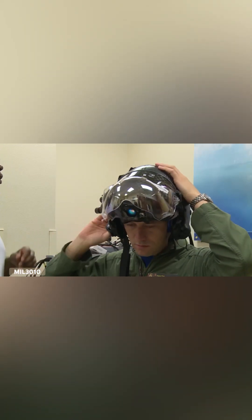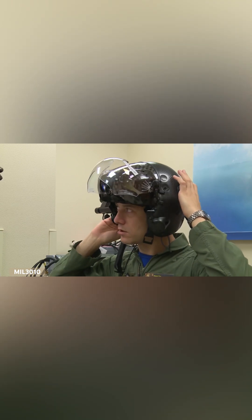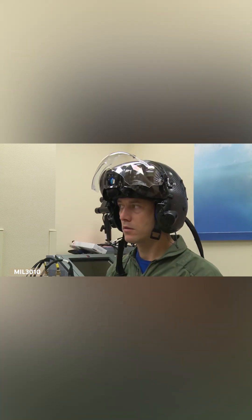Tighten your NAPAD wheel, and go ahead as far as it goes, then release it, and now snug it down for comfort. That's probably it — it's about where you'd wear it when you're flying.